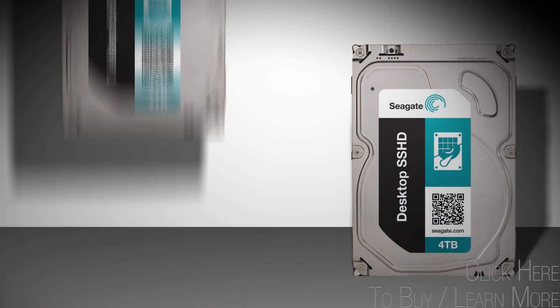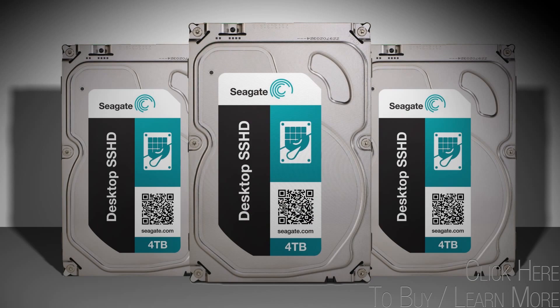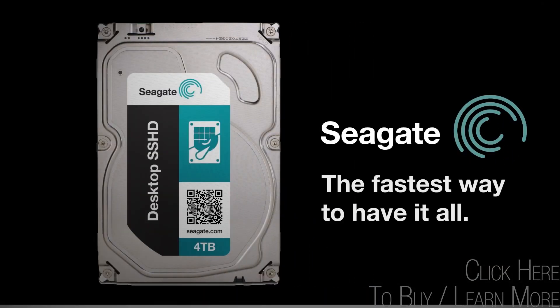With up to 4TB of massive storage capacity combined with SSD-like performance, Seagate's solid-state hybrid drives are the fastest way to have it all.